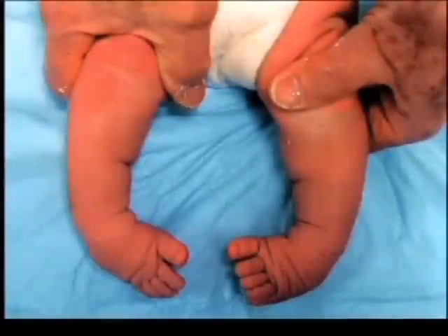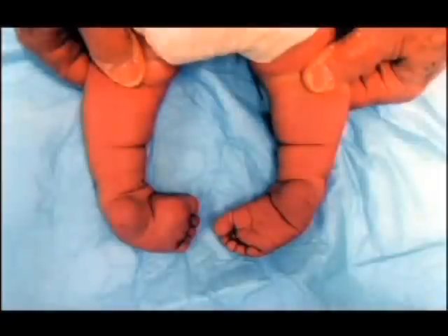A seven-day-old baby with bilateral clubbed feet. The feet were in varus, adduction, and severe equinus. There was a deep crease across the sole of the foot, one above the heel and one over the calf. These creases are seen in the complex clubbed foot, possibly caused by the severe contracture of the gastrosoleus and plantar intrinsic muscles of the foot.